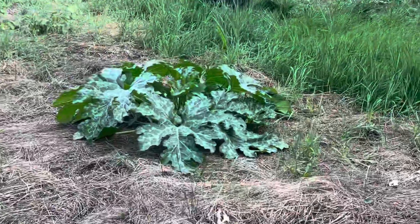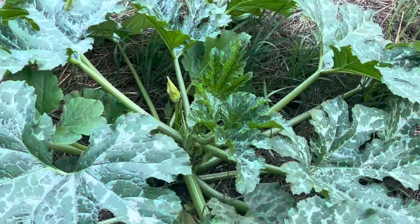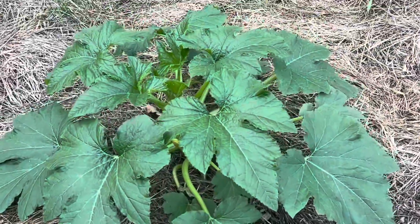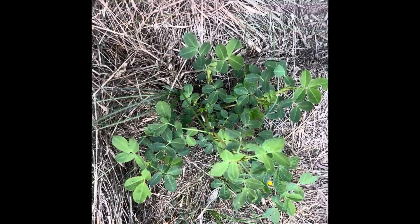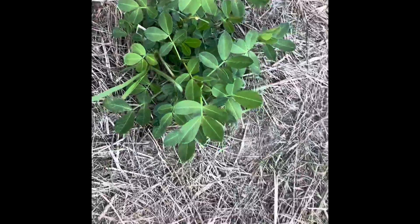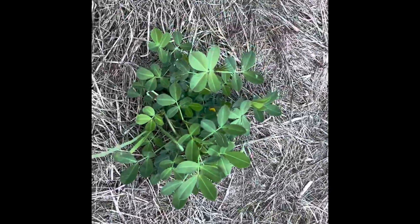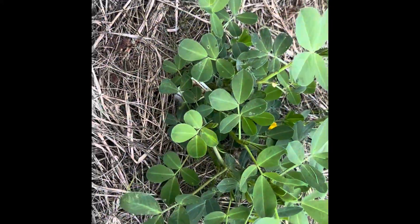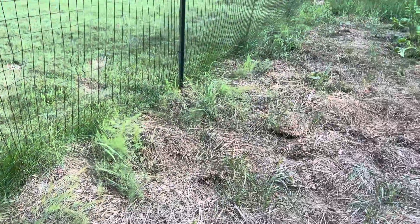And here we have some winter squash, and then we also have a squash plant over here — you can see it's starting to get the flowers on it. And then we have another one over here. Those are doing well. And then here I have three peanut plants, and I look forward to harvesting these around fall time when the leaves start turning yellow. It's my first time growing peanuts, so that'll be really exciting.